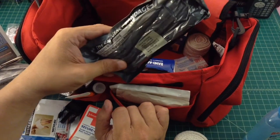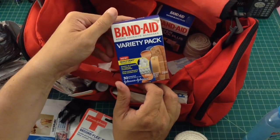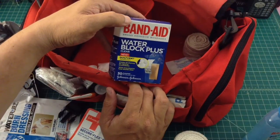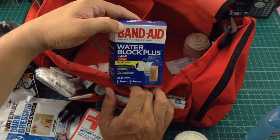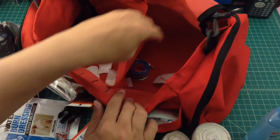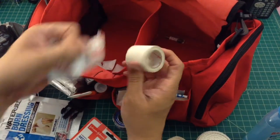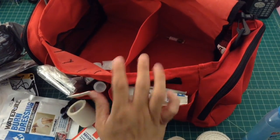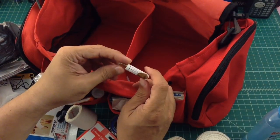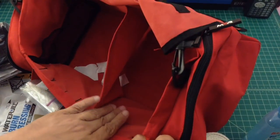There's a tourniquet — hopefully never have to use one of those. A variety pack of band-aids, and what looks like another pack of waterproof band-aids. A smaller ace bandage, some more tape — you can never have enough tape. There are some used band-aids which will go in the trash. And something that looks like an antiseptic, possibly betadine, but it's broken — that's going in the trash too.